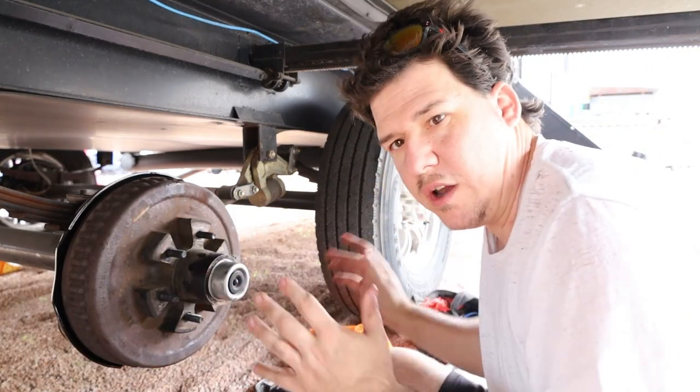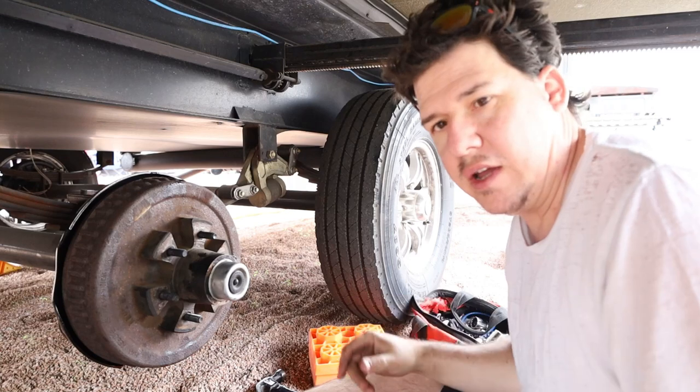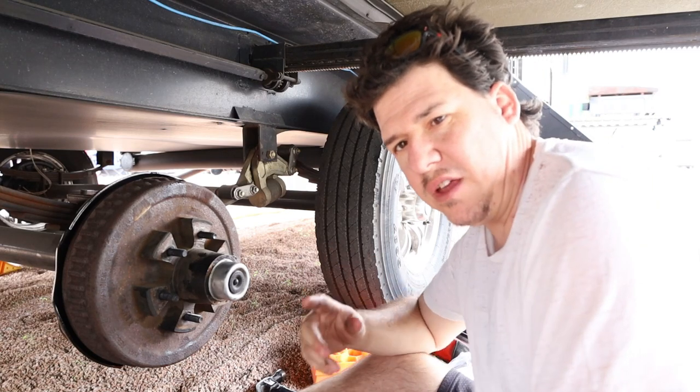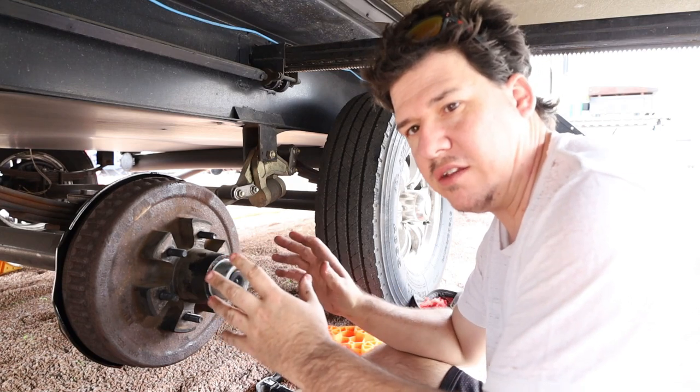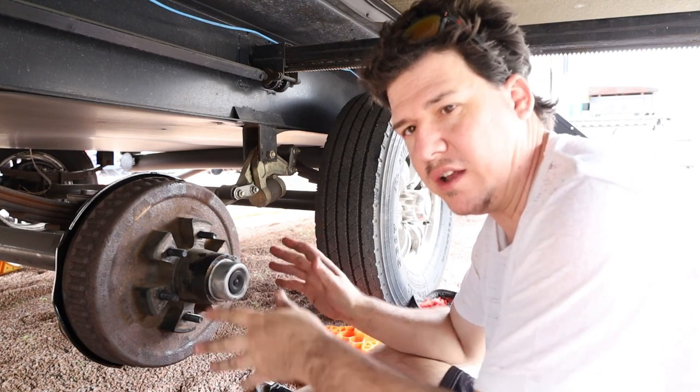And there we go. Now we're ready to put the tire back on and we're all done. I hope this video helps you out and you learned a little bit about what to do and what not to do.